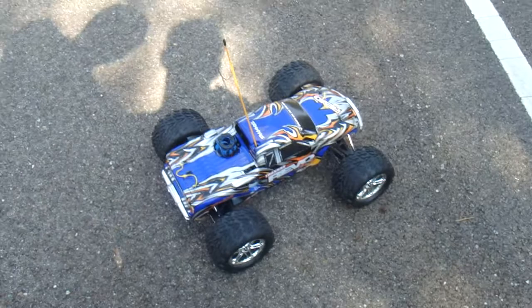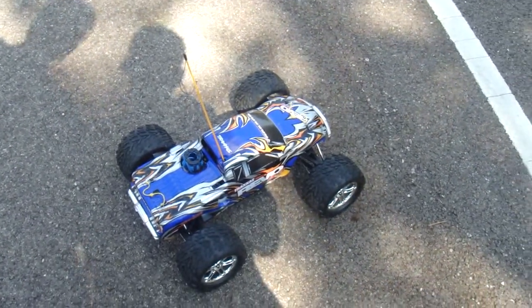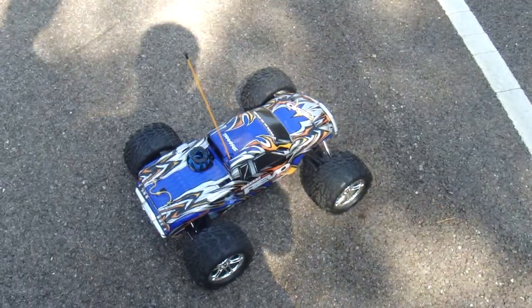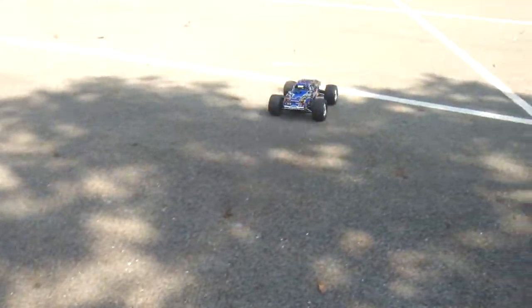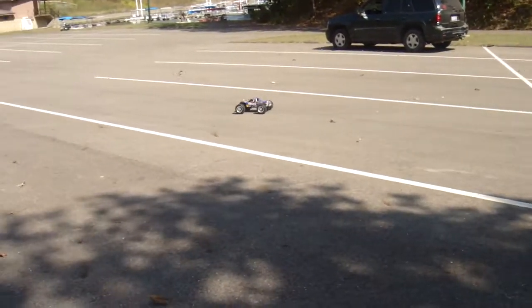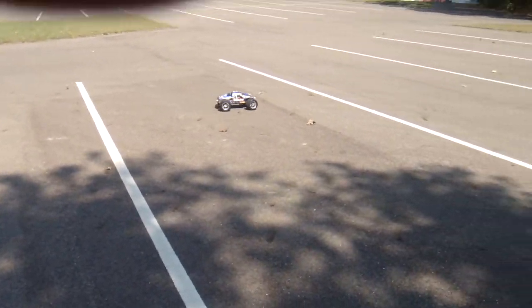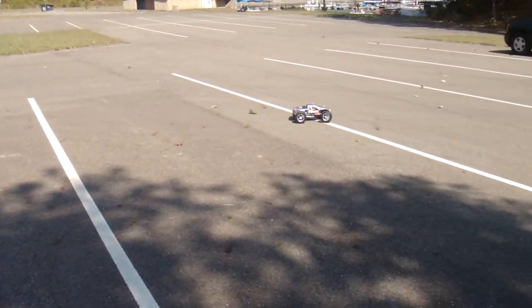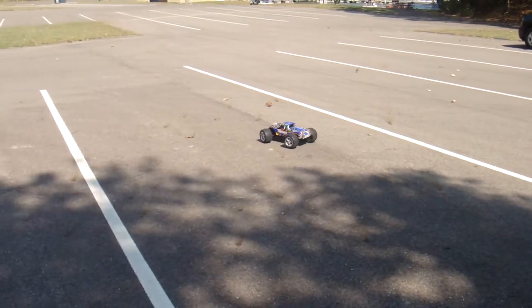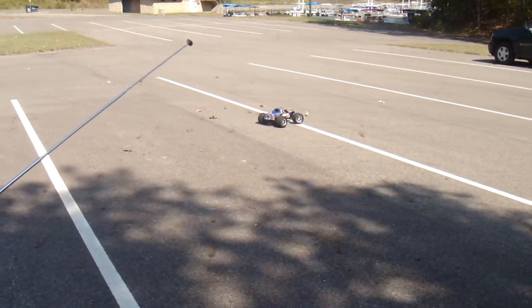As you can see, it idles very well. It's not going anywhere. Very, very good truck. Turns left, turns right — you don't have any problems doing that.